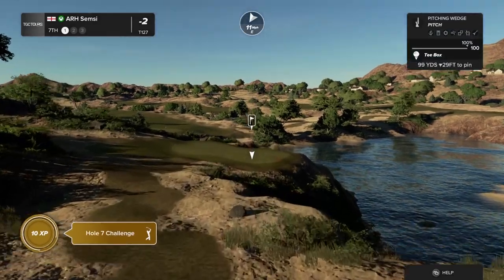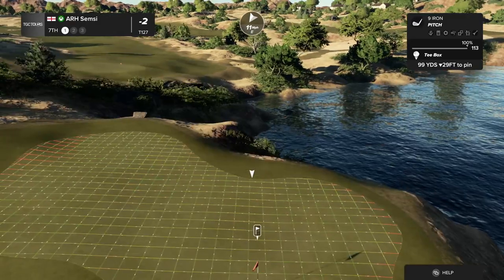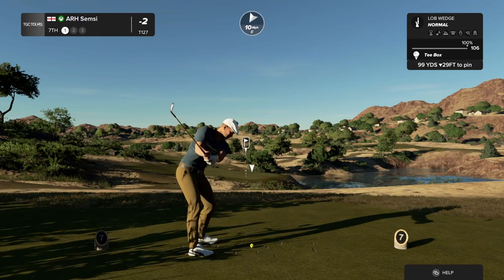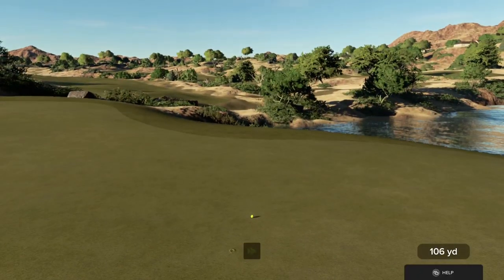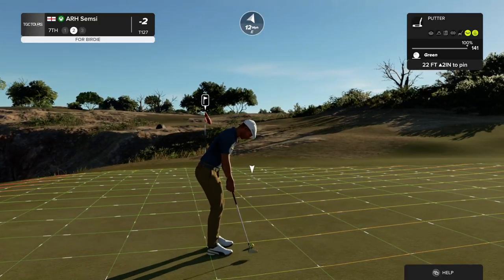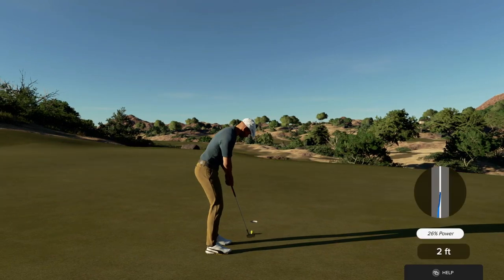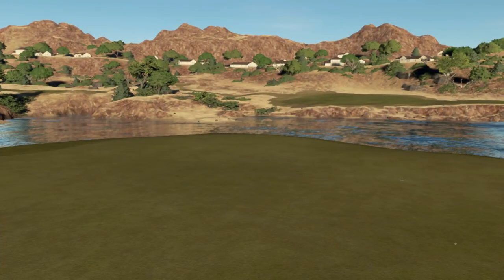And the seventh hole is upon us. Nice swing, sounded great. That should do nicely. Could be a birdie on the scorecard if you drop this. Oh my goodness. This one's a four foot putt. This putt's good so far. That'll work for your par. Nicely done. And after that, you're two under.